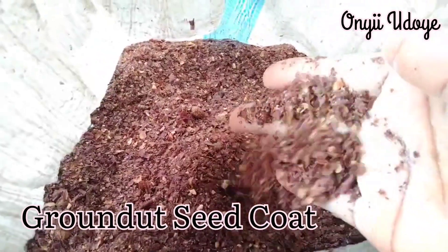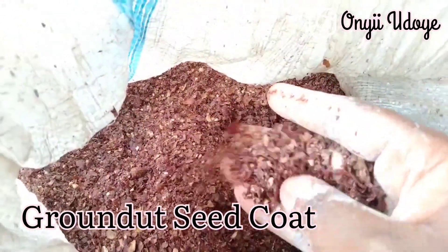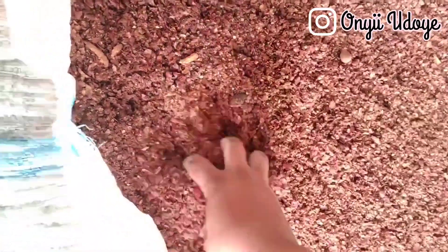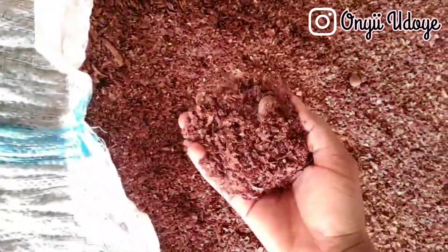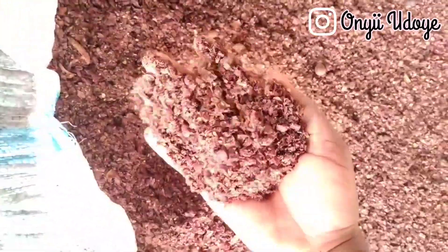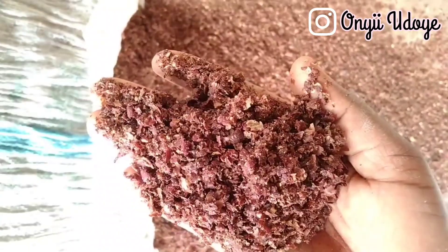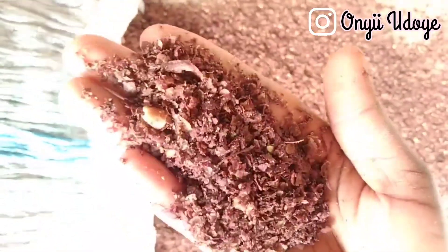The next item is groundnut seed coat — this is how it looks, so you'll know what to buy. It's good in fiber content and is added at about 5 kg per 100 kg of pig diet. If you're making more than 100 kg, just do the math. You can find this in local markets or anywhere they sell animal feed — it's not hard to find.